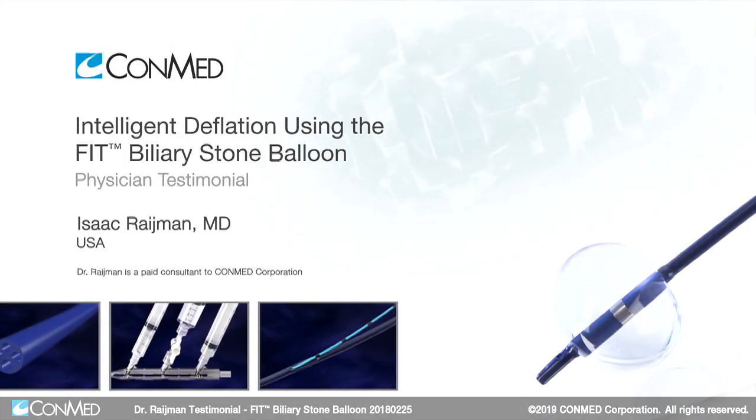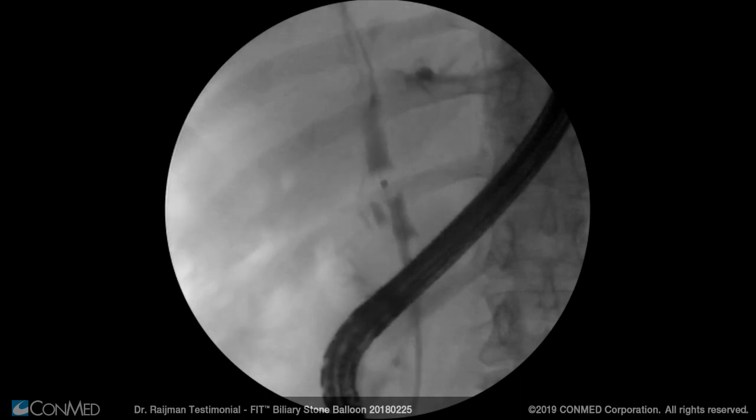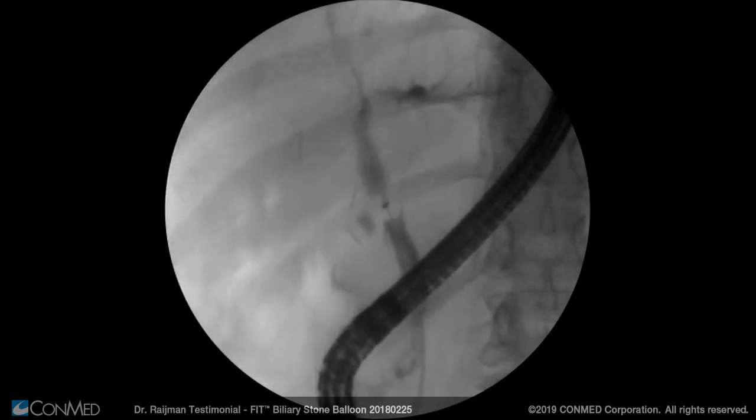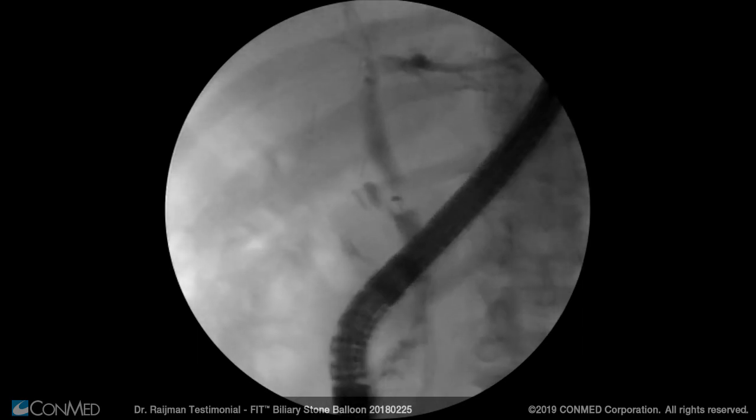One of the advantages is that with one balloon I can do 20, I can do 15, I can do 9, so I don't have to use multiple tools. Having the advantage of filling to what you need by completely occupying the lumen of the duct is exceedingly important, because then you are concentrating your efforts where you want to, preventing air, preventing contrast going down, air coming up, and so on.